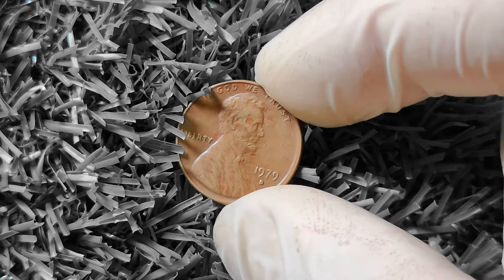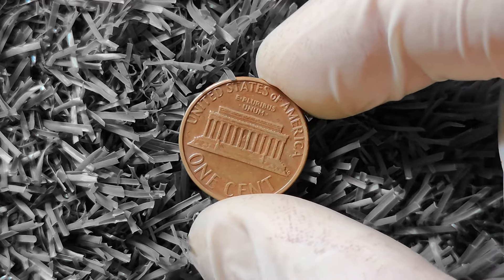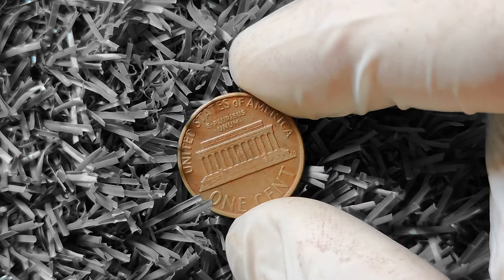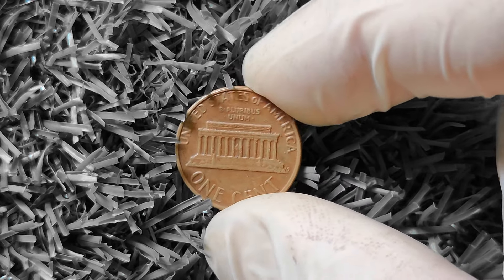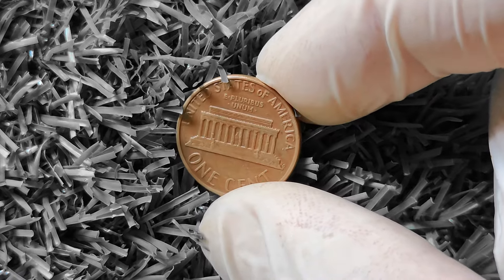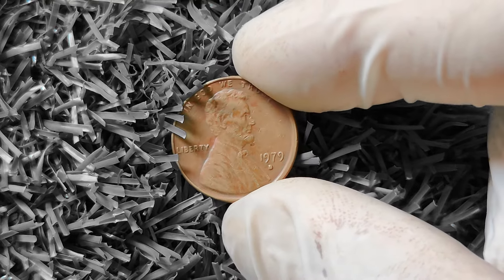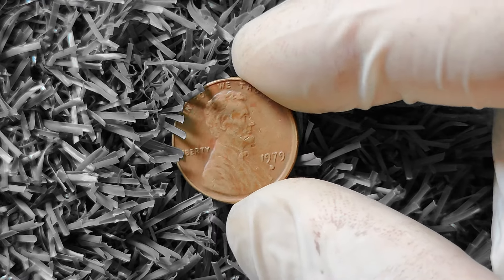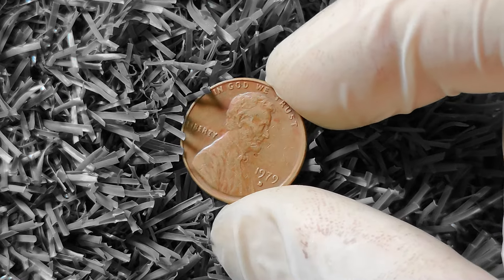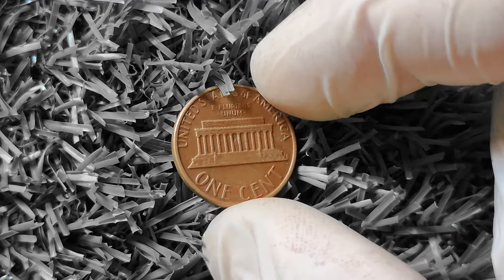In addition to the filled D variety, there are other potential errors and varieties to keep an eye out for on the 1979D Lincoln penny. Some collectors look for coins with off-center strikes, die cracks, or other abnormalities that can make a coin unique and valuable. So be sure to inspect your 1979D pennies closely to see if you have any hidden treasures. The best way to find out if your coin is worth big money is to have it professionally graded and authenticated by a reputable coin grading service, which can provide a detailed analysis of condition, authenticity, and potential value.